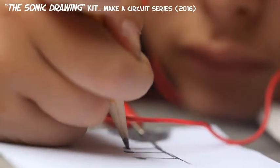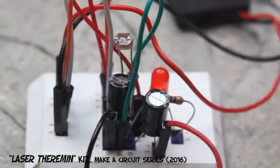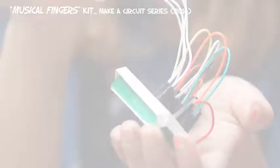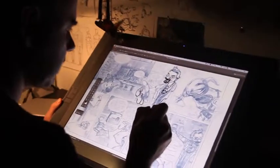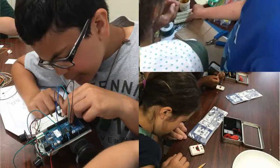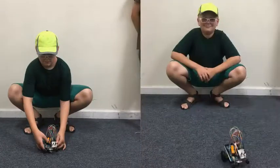Once assembled, the instruments could be played by drawing on a piece of paper, creating shadows with your hand, or moving your fingers. There has been a lot of interest in these kits by educational institutions, with some of them incorporating the kits into their curriculums. But for me the most gratifying part was seeing kids assemble the first circuit and become hooked on electronics — they became young makers in front of my very eyes.